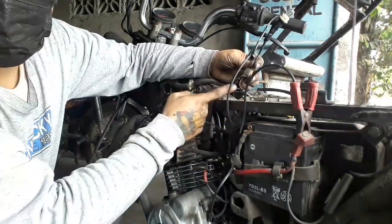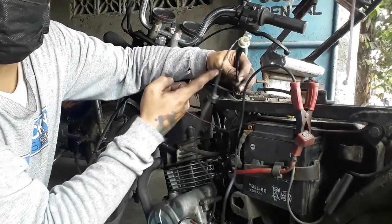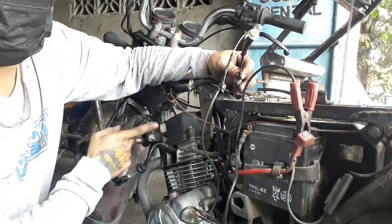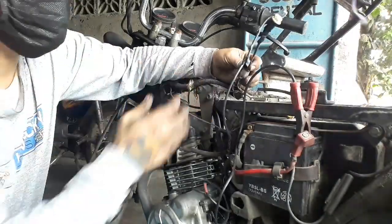Yung solid na black wire, yun po yung kapunta dito sa ating ignition coil. Hindi sya void, wala po syang supply. Ibig sabihin kung hindi po putol yung wire dito, sira po yung ignition coil — hindi sya void, kailangan iilaw sya, kaso wala.